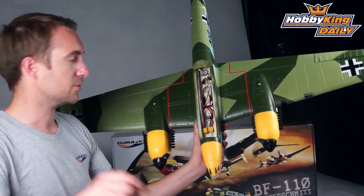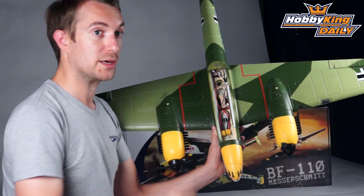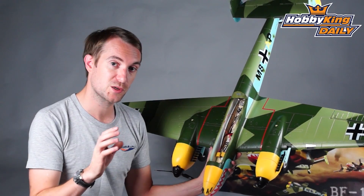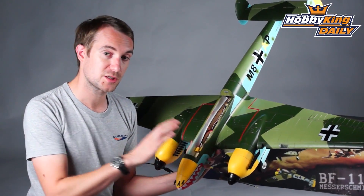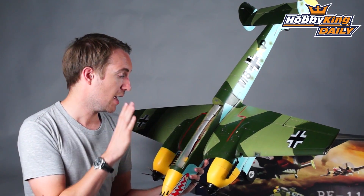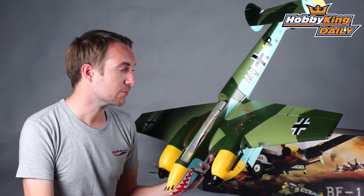The battery — a 2200 3S — goes in the front here, and your receiver installs in the back, into which all your wires go. It's not the roomiest of compartments because we want to follow the scale profile as much as possible. That said, you can fit up to a 2600 3S in the nose if you're looking for slightly longer flight times. With the 2200 we get around six to seven minutes of mixed throttle flying, and it balances out nicely with a good turn of speed.